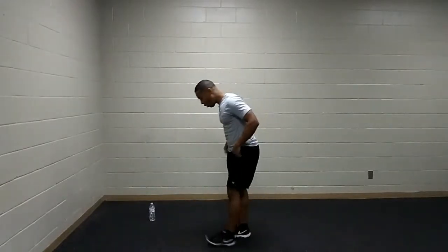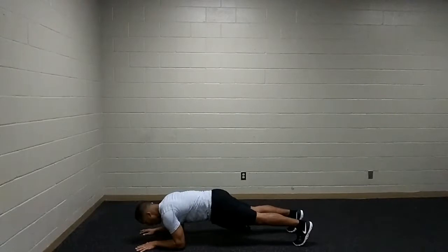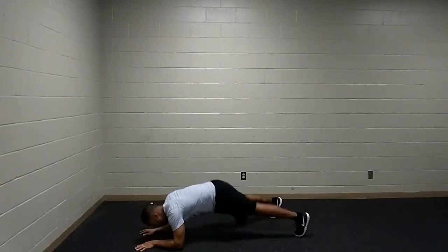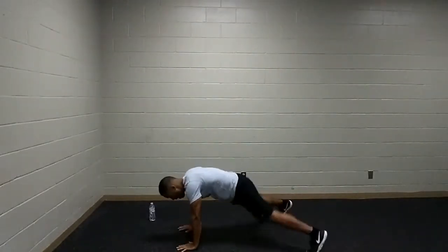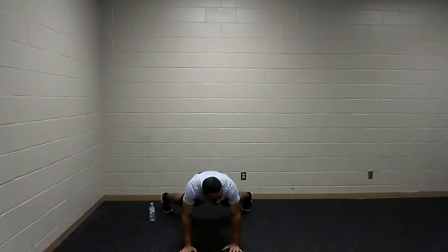Next up, plank jacks. Set up in the same push-up position, but you can also drop down to the forearms. Jump the feet in and out, or to make it easier, walk the foot in and out. Keeping those hips in line with the body. Go at your own pace — or a faster pace if you want that challenge. You can walk the feet out and in, or you can jump.